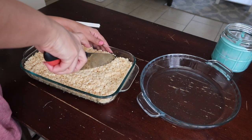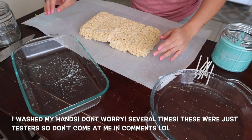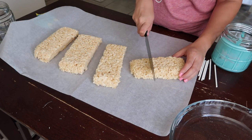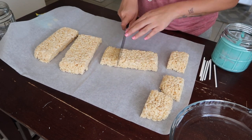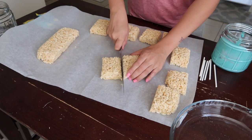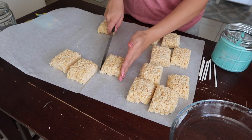Cutting the rice krispie treats was pretty easy. I took it out of the pan — it came out easily because I did spray the pan before putting the mixture in so it wouldn't get stuck. I tried to cut them into as perfect squares as possible. If you guys have square cookie cutters, use them! I didn't have any, so I just eyeballed it. They didn't come out too bad and they taste really yummy — I think homemade rice krispie treats are way better than store-bought, but that's just my opinion.